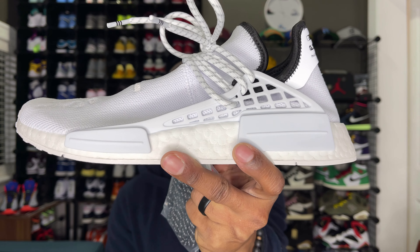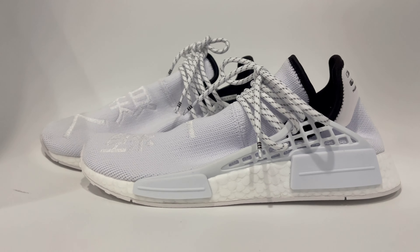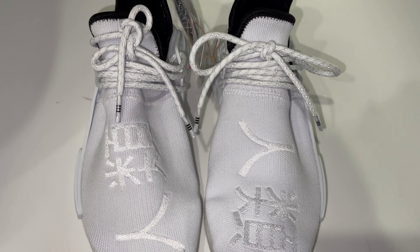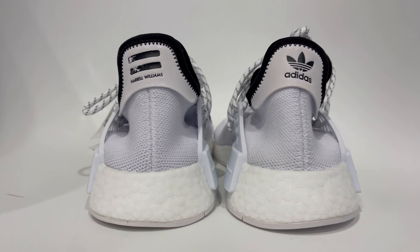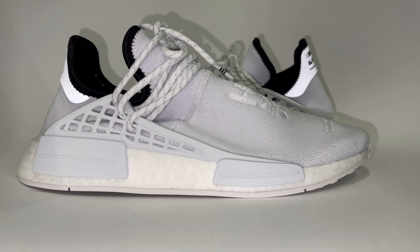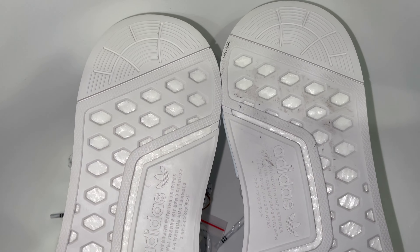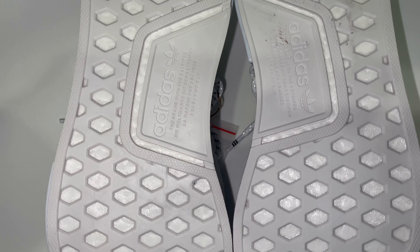What is good YouTube, thank you for tuning in to another review. This is Not Your Average Sneakerhead Tony Ramsey and today we're taking a look at the Pharrell Hu NMD in the white colorway.